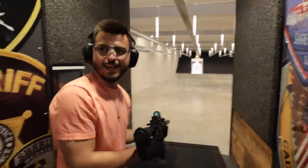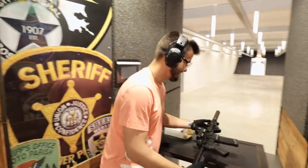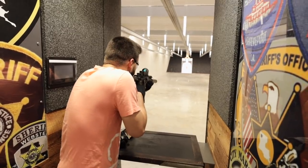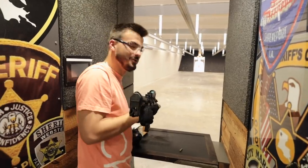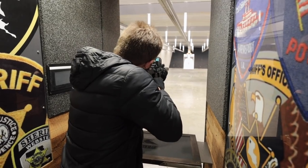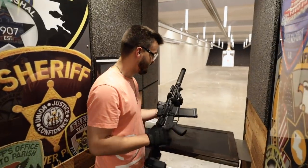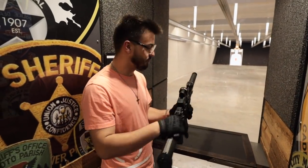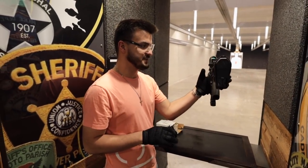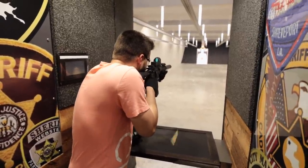This is 300 Blackout subsonic and suppressed. [Shoots suppressed] Wow — I wasn't expecting that. Can we take our ear protection off? Sure, because you're shooting suppressed. Wow, that's crazy. Non-existent recoil. The good thing about suppressors is they also add weight to the muzzle — it feels like somebody's just pushing you with their fingers.